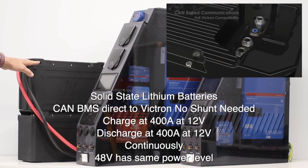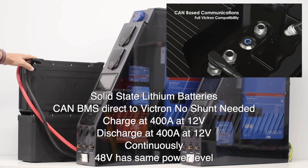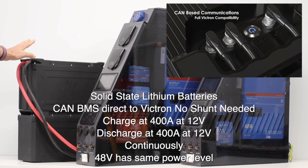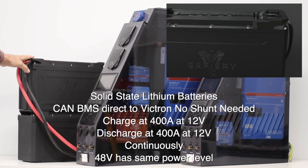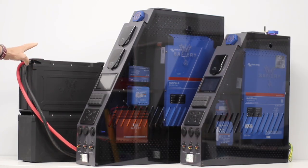These are canned so we don't need a shunt — it reads the battery directly. They have a 1C charge and discharge rate, so that's 400 amps you can run out of here on 12 volt, and the same equivalent current on the 48 volt, and you can charge at a high rate.